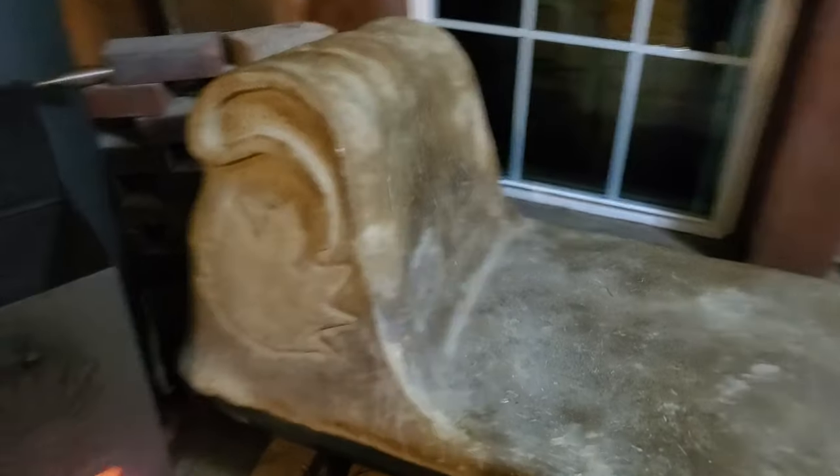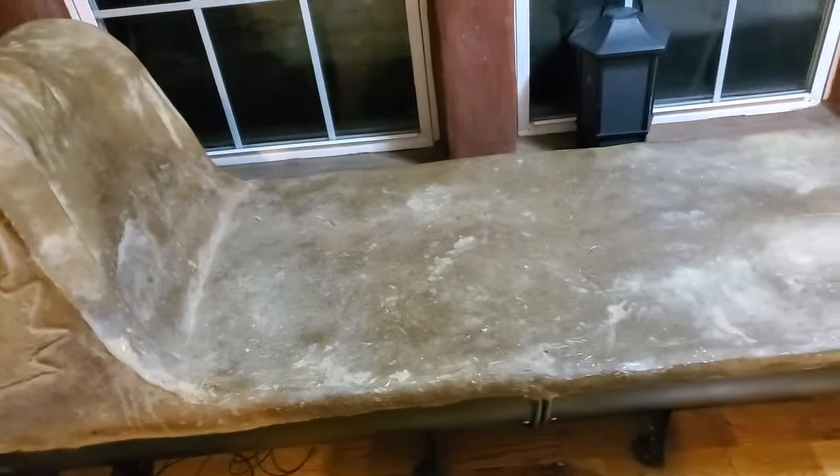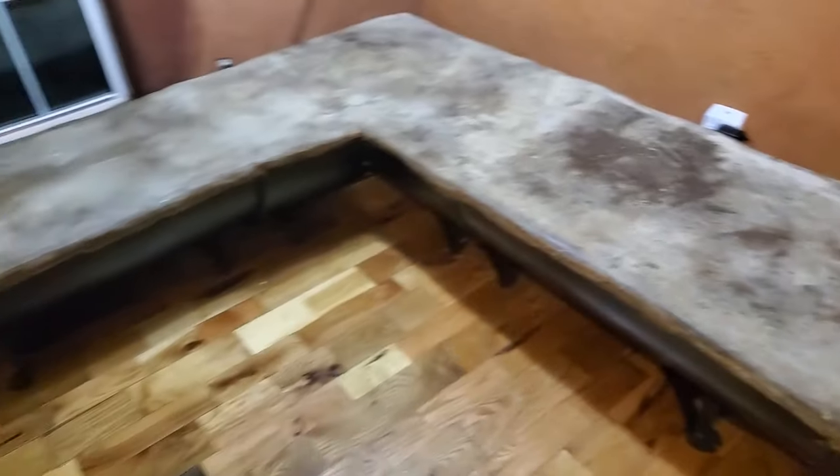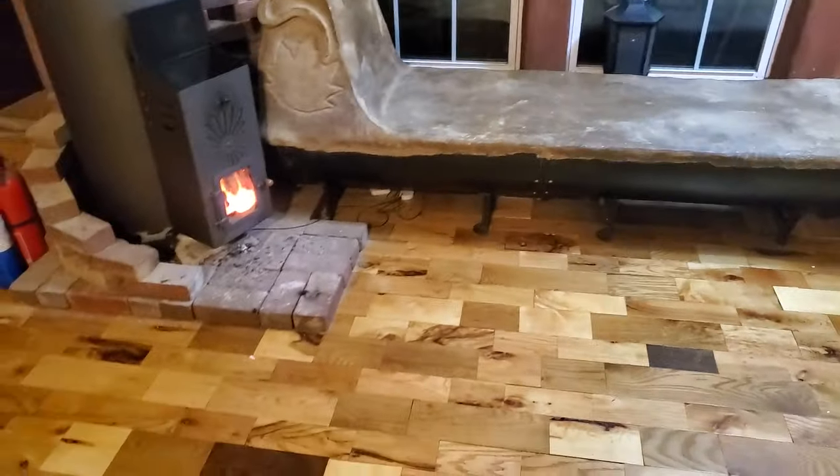The pipe is surrounded by cob. This is a cob bench, so it gets nice and warm. A long time after the fire has gone out we still have heat in the house from the bench staying warm. It's working very nicely for us.